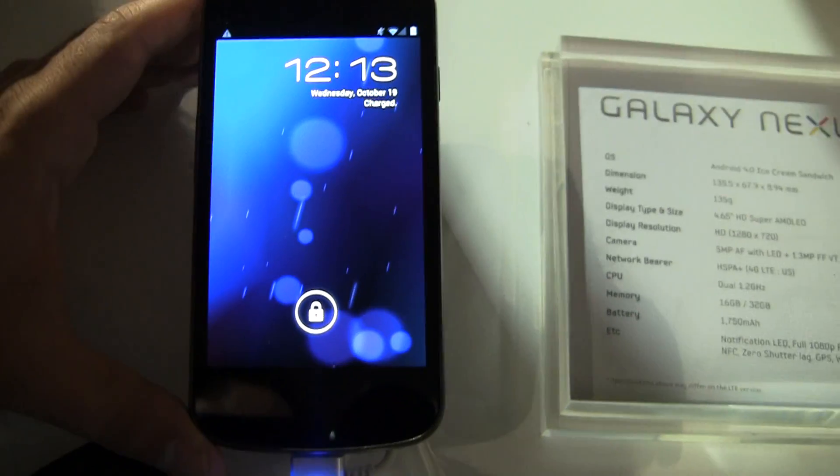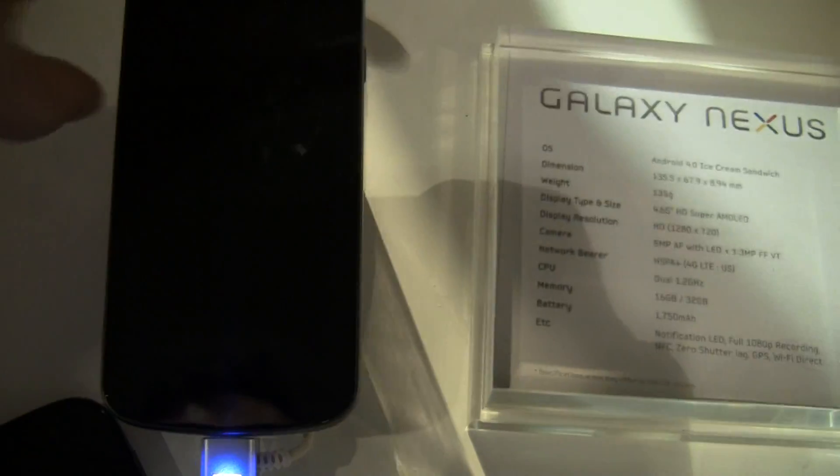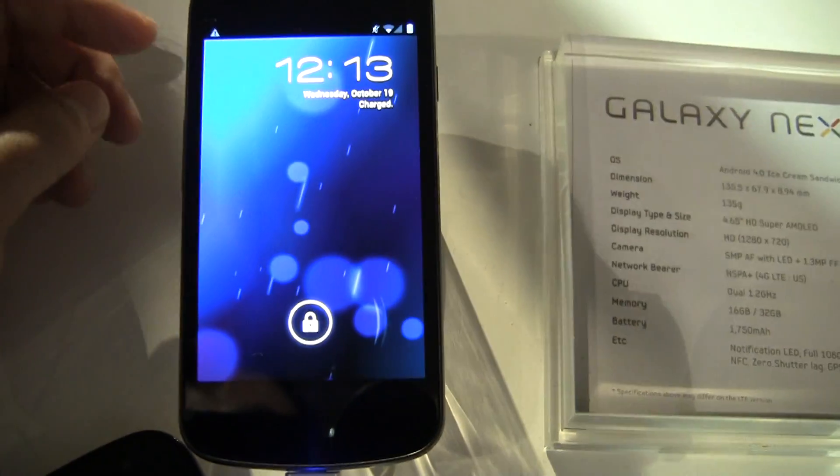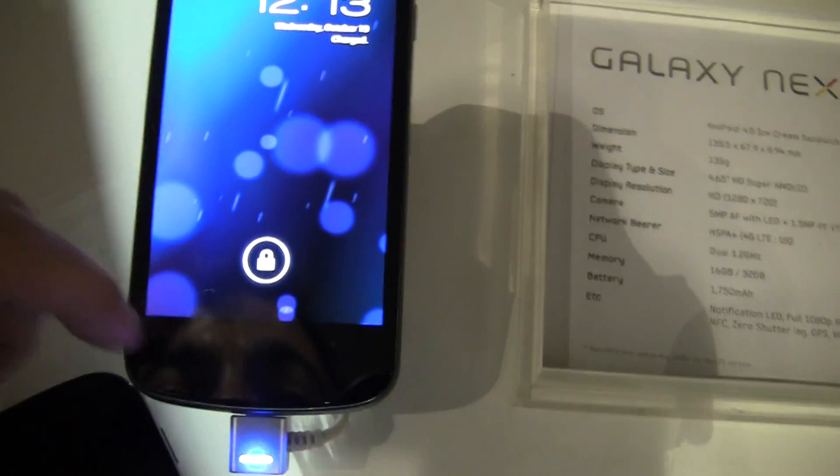Hey, it's Rob with Android.com. I wanted to show you guys the new unlock screen on the Galaxy Nexus, and of course this is going to be the same for other devices running Android 4.0 with Ice Cream Sandwich.